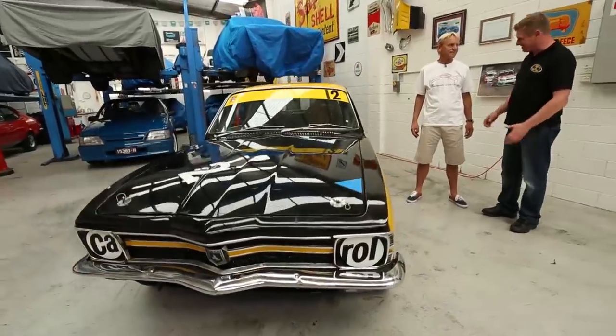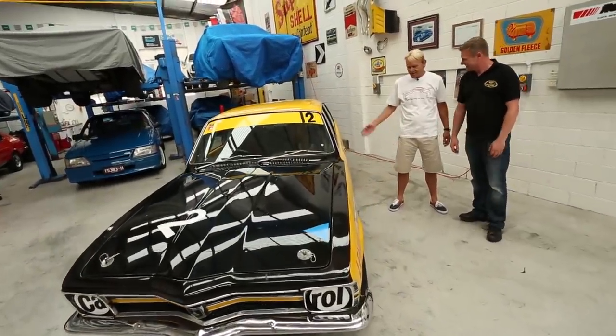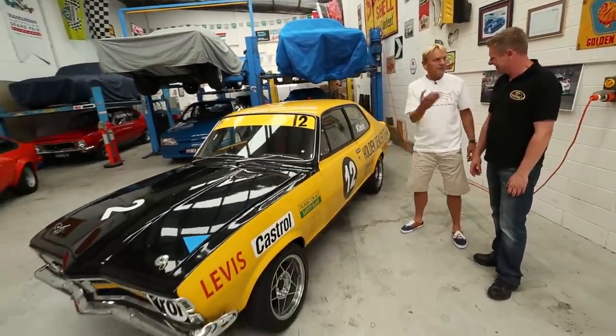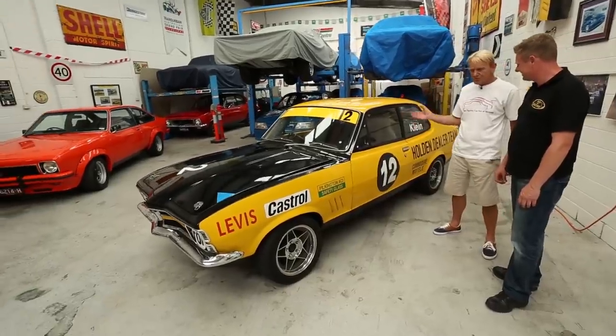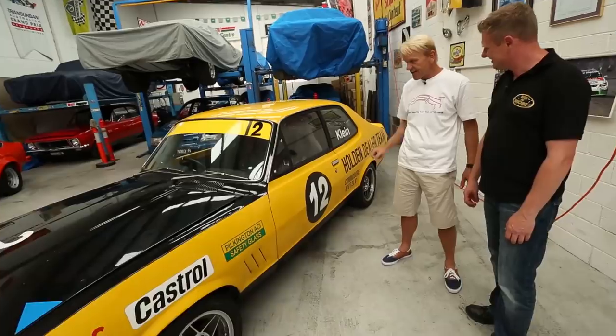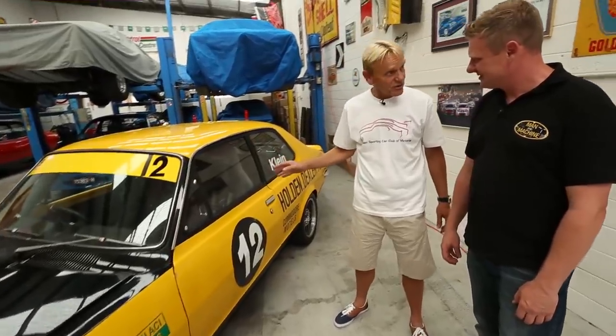Here's one to get the heart racing. Ron, tell us about this machine. This is a GTR XU2, although there's a lot of debate about whether they were actually going to be called XU2s. But I need to point out this is a replica — this is definitely not the genuine article. It's a GTR XU2 replica.